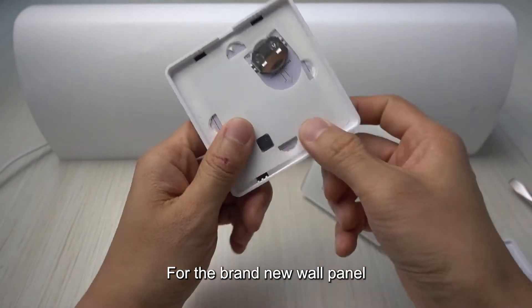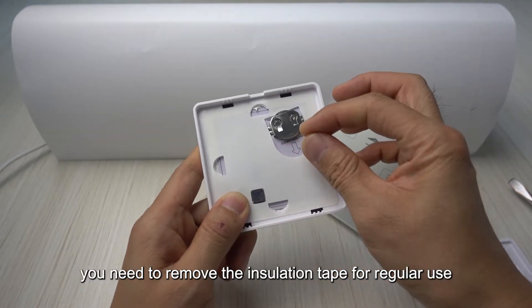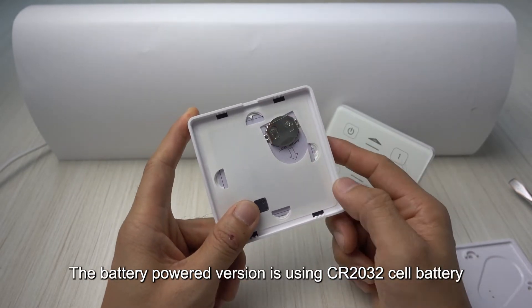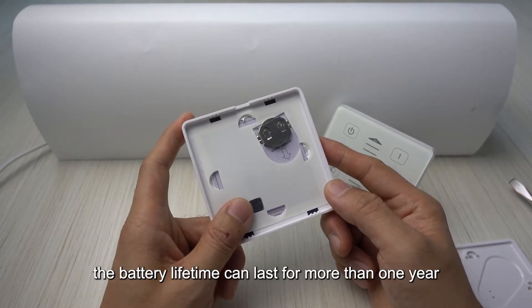For a brand new wall panel, there will be an insulation tape here — you need to remove it for regular use. The battery powered version uses a CR2032 cell battery, and the battery lifetime can last for more than one year.